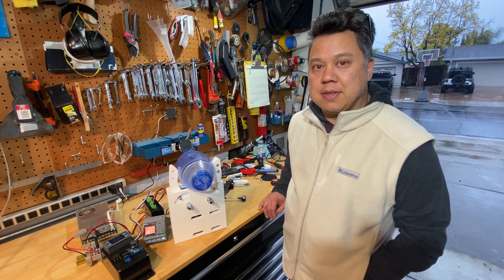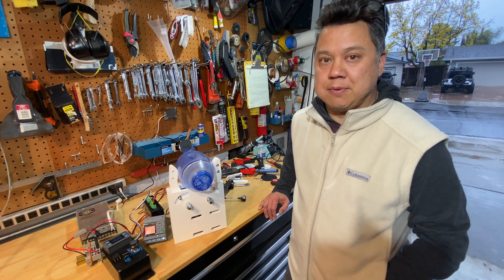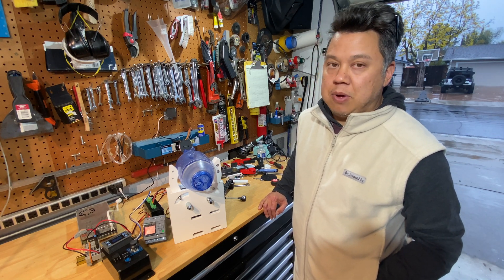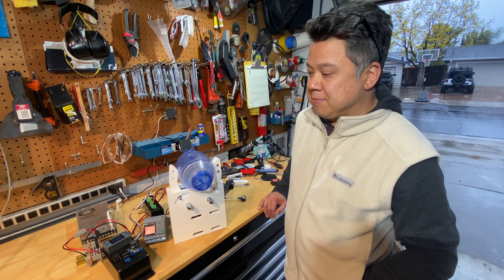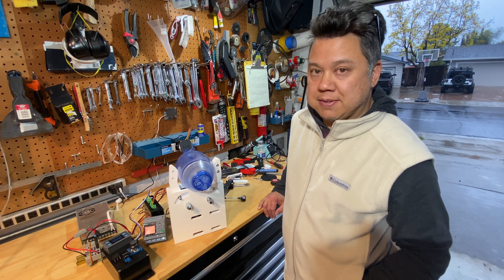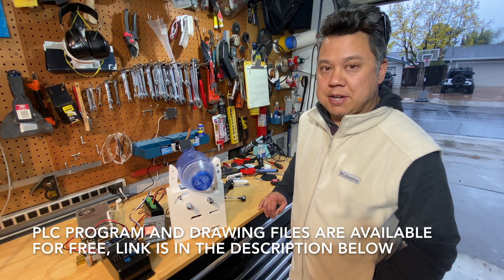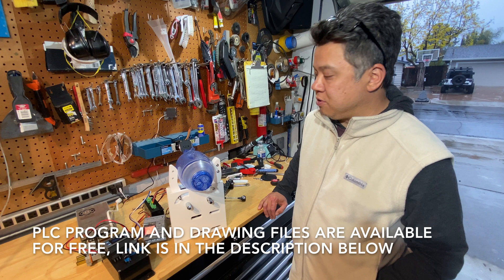I decided to go with a stepper motor instead of the AC gear motor because I wanted to be able to change the speed of the motor. So while I was waiting for some of those parts, I spent most of last week programming the PLC. And now that I have all the parts I need to complete the project, I'm finally getting some of the mechanical work done.